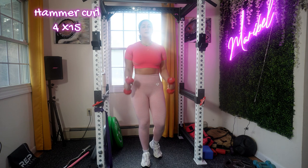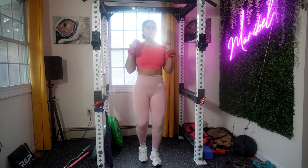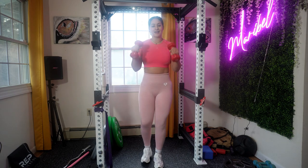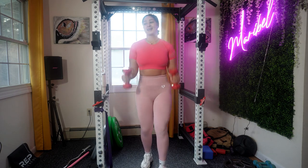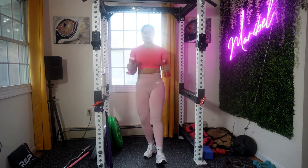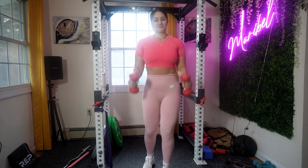We're moving on to hammer curls. I want you to maintain a stable stance, keep your elbows close to your torso, and control the entire movement. I'm gonna be honest — hammer curls are not one of my favorite exercises, but I still do them. I put them in my program at least twice a week because I have to, but honestly I don't love doing hammer curls. Comment down below if you feel the same!